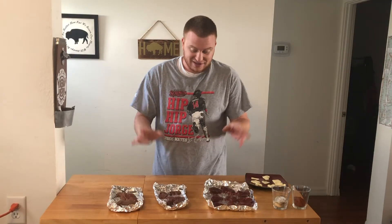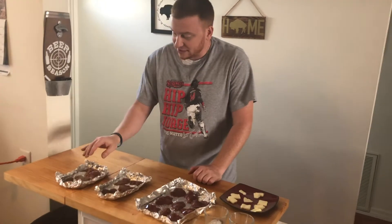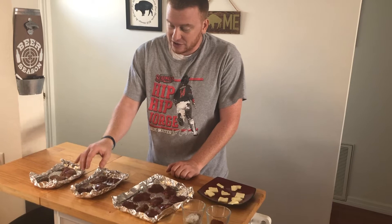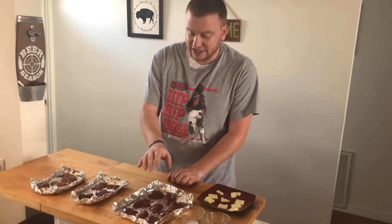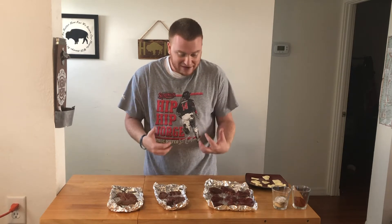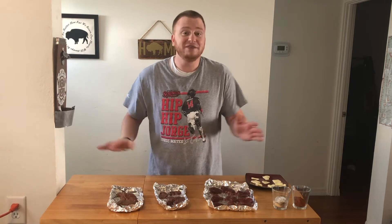So what we got here is a giblet platter. Bear with me now. I got some duck livers and a duck heart, some rabbit livers, a rabbit heart and rabbit kidneys, and some chicken livers. Most of the time people take the giblets out of a whole chicken, duck, whatever, and they throw them out, but liver is one of my favorite parts of the animal.